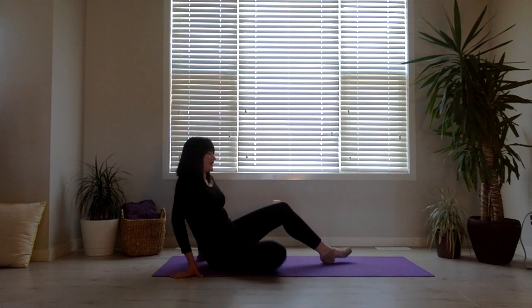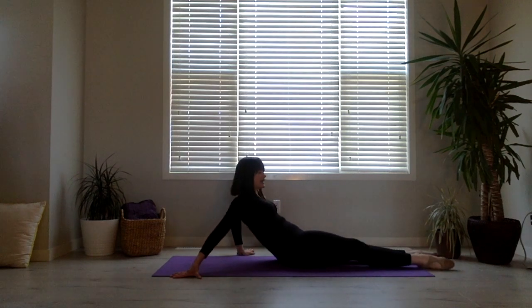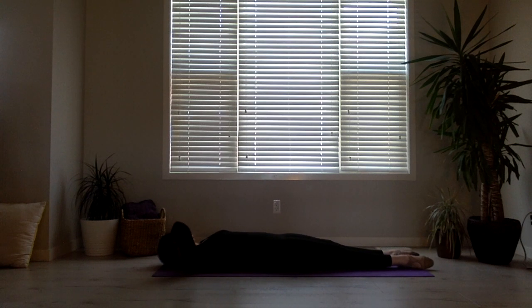We're going to do 8 Grand Batmans up to 90 degrees, then a full motion, then hold 8 counts, and then stretch. Let's get started. Lay down on your back, arms by your side. We're doing first position to keep working on that. Turn out. 8 Grand Batmans up to 90 degrees — watch your hips, keep them square. Ready? Go.